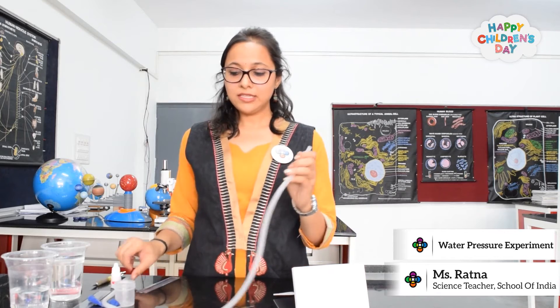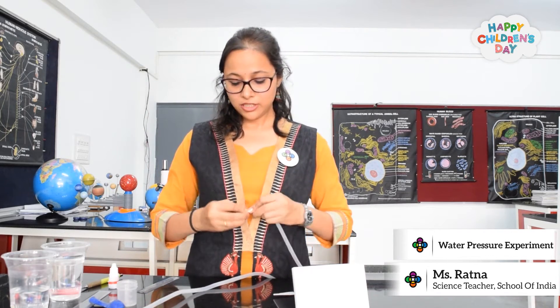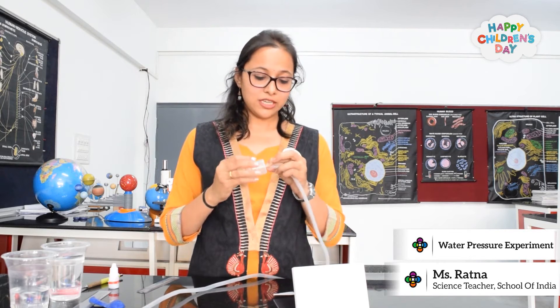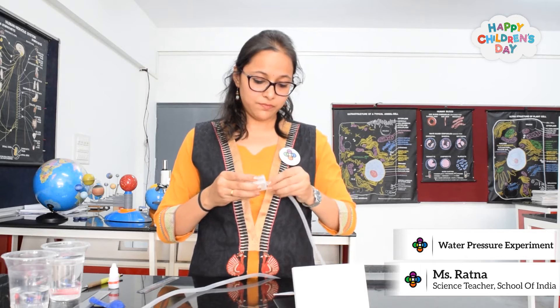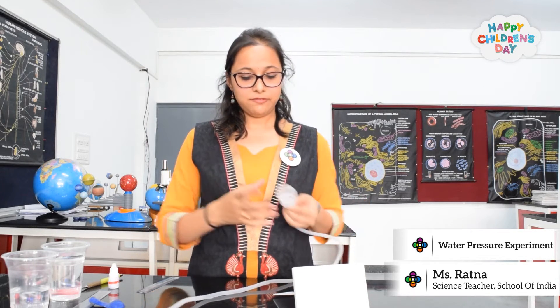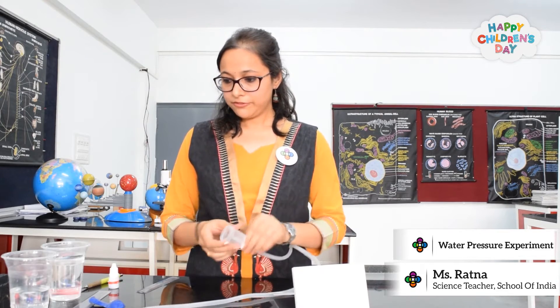What I will do is take the tube — one end of the tube — and fit it into the box which has a hole in it. You can take any box and make a hole in it. So, in this manner, it's fit.